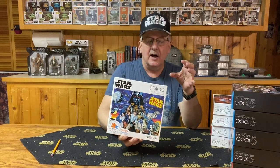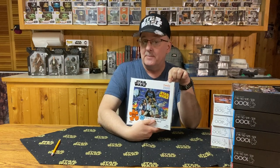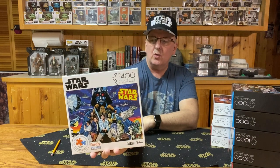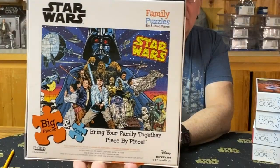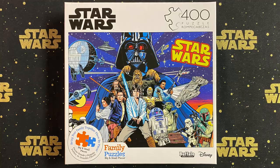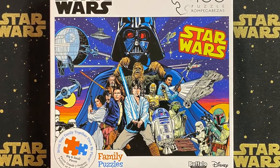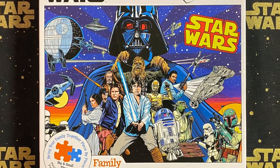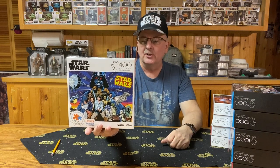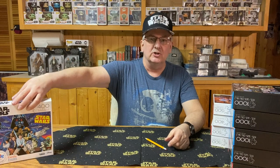It features our main characters in a comic book kind of format. It's a 400-piece puzzle and it's also considered a family puzzle — one the parents and the kids can all work together on. When we look at the back, you can see how it's laid out as far as the number and style of pieces. Made by Buffalo Games. I think this is a really nice one to start with — A New Hope with the original characters.